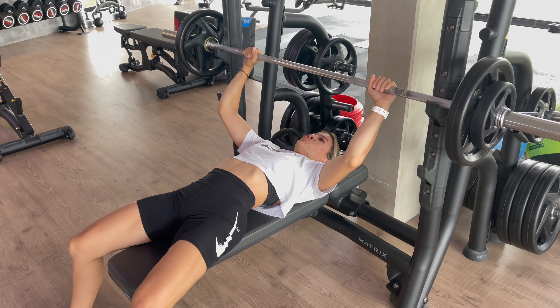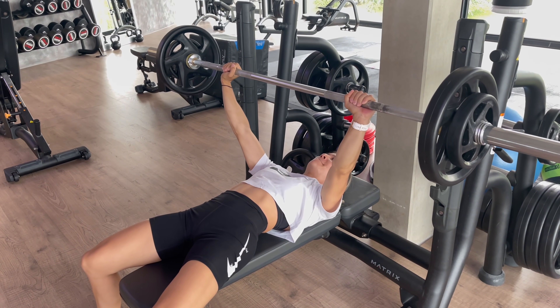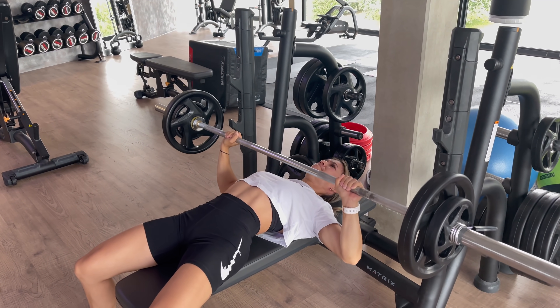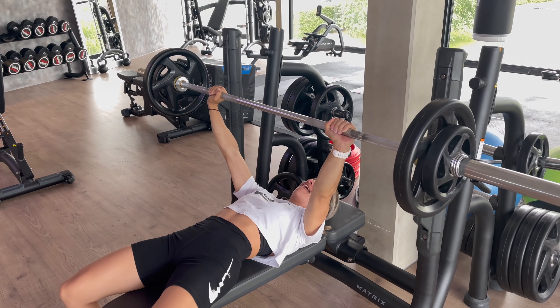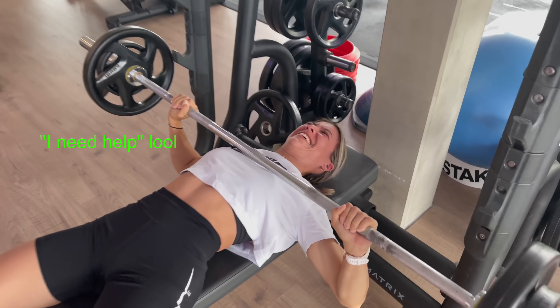I just finished the handstand push-ups and now I head over to the bench press. For three reps I use either 42 or 45 kilos — it really depends on the day. When doing bench press you really want to keep your whole body engaged and control when going down. I can't do 45 today so I'm going down to 42.